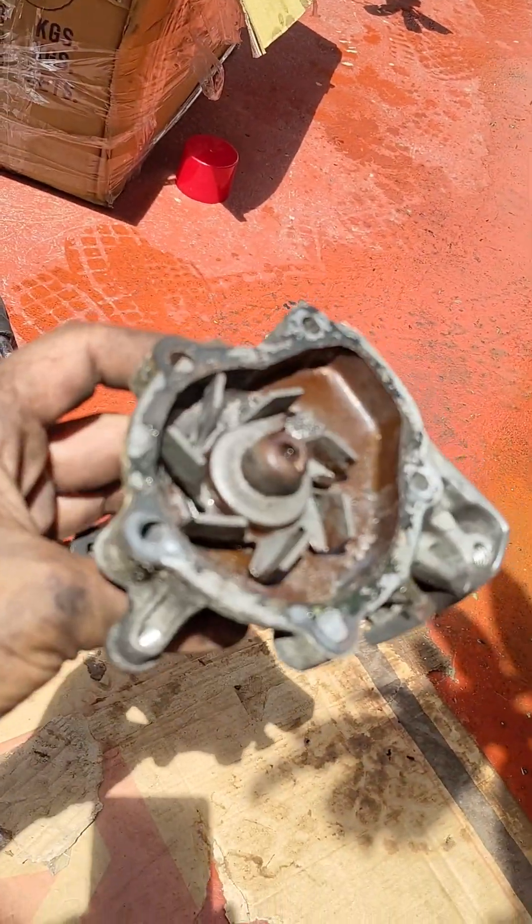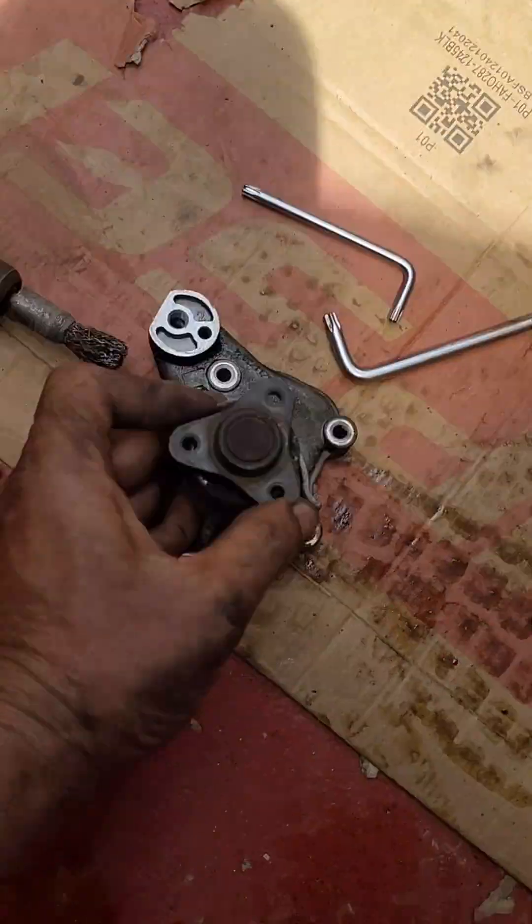Ayan yung water pump nyo. Maingay na rin kasi, kaya pinalitan ko.